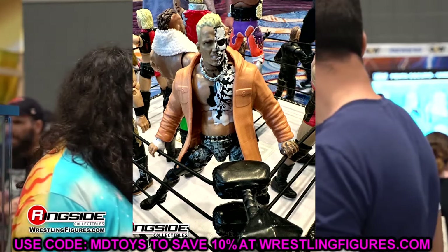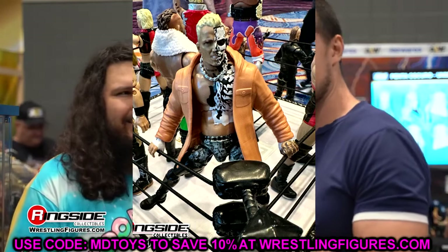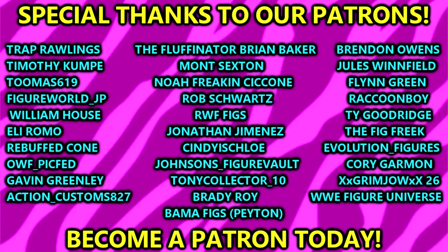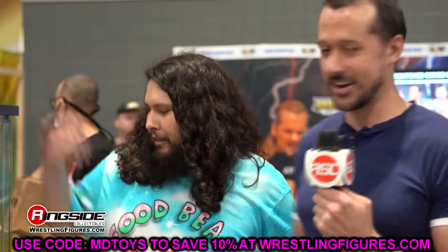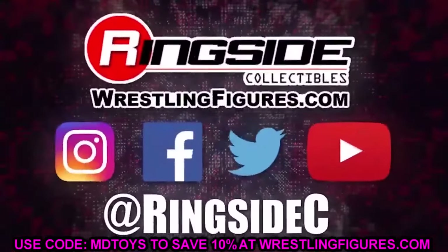That is all of the news we have for the AEW Double or Nothing reveals. There was a lot — I was so happy. Maybe we'll even get more by the time you're seeing this video. If they reveal anything else I'll cover it and dive into all the details. I was just excited to see new figures from AEW; sometimes I get worried about where the new figures are, and then they drop them out of nowhere and everything is right in the world. That is going to wrap up our AEW action figure news. I'd love to know where you guys stand in the comment section below. Huge shoutout to our Patreon members. Leave a like on the video — I will see you guys in the next video. Have a blessed one.